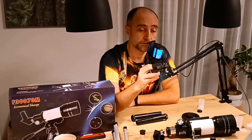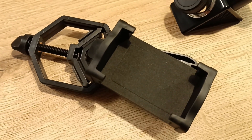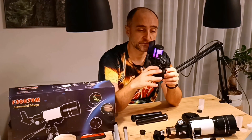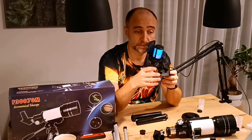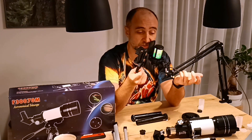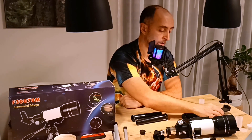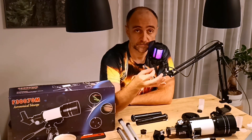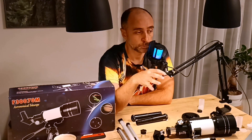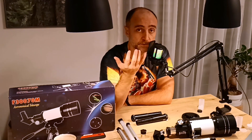You also get a standard phone holder — nothing to write home about. If you buy one separately on the market it costs $10, so here you're getting a lot of stuff bundled in. But enough about the accessories — what can you actually see with this telescope? Well, the short answer is not much.